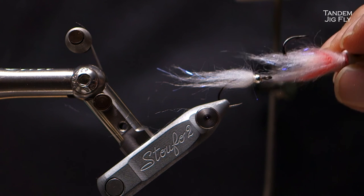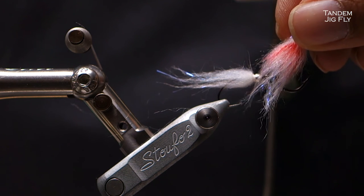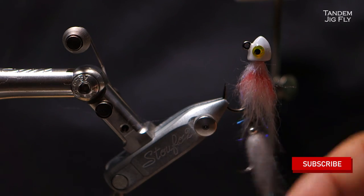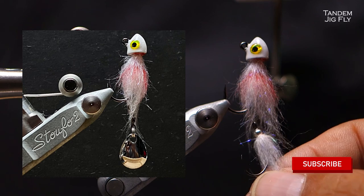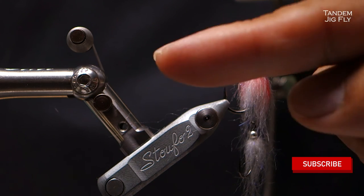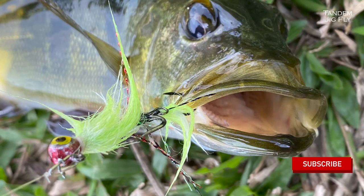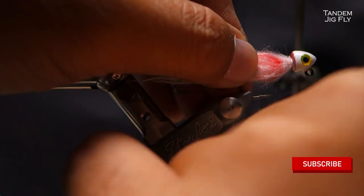Do you want to clip it on this way or that way? It's up to you — I normally clip it on this way. Our 500 subscriber special tandem fly. If you haven't done so, please subscribe. This thing in the water is magic — it moves not just left to right, but up and down as well. With every jerk it amplifies what the material in the front is doing. When you jig, this material flares upwards and the whole tail flares as well — very nice. This pattern has caught me a lot of fish, so do try it. See you on the next video.